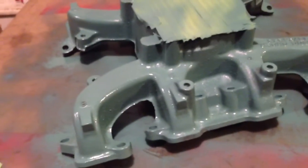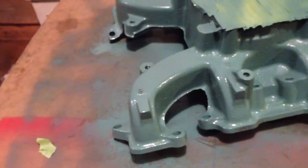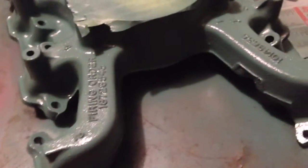The lower looks like the intake manifold of any big block, small block, whatever. Pretty straightforward. I think it's kind of cool — they cast the firing order right into it: 1-8-7-2-6-5-4-3.